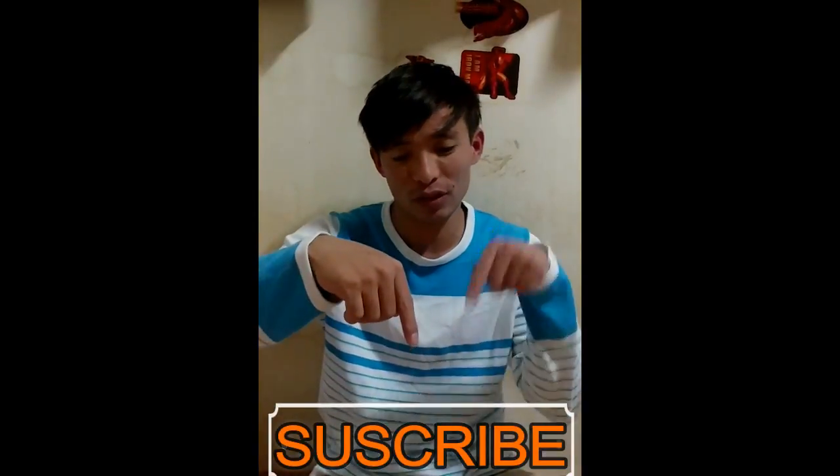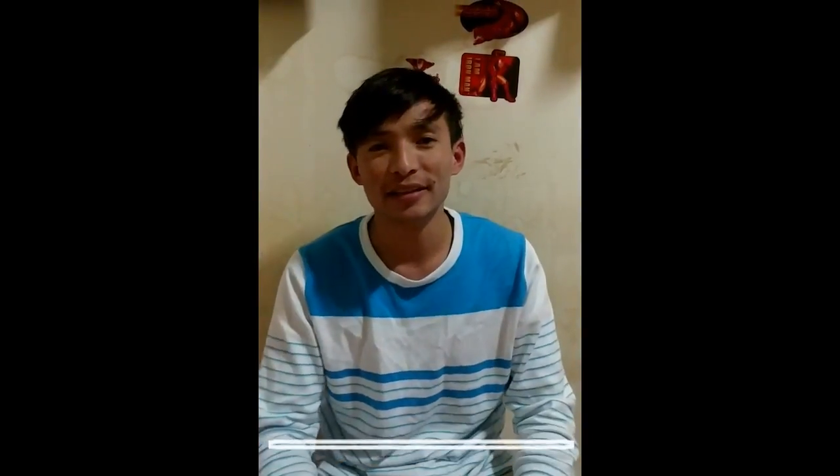Please subscribe to my channel — click the subscribe button for Varath Ali. I will share my video on YouTube and share my YouTube channel. I will share my new video with my family.